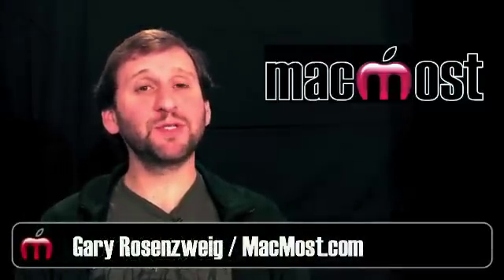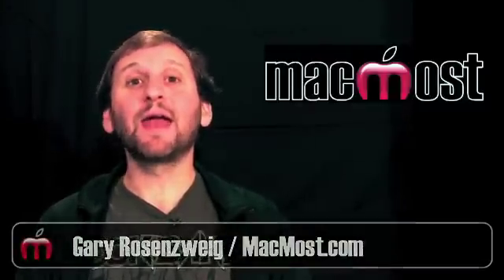Hi, this is Gary with MacMost Now. On today's episode, let's take a look at the iPad Camera Connection Kit.